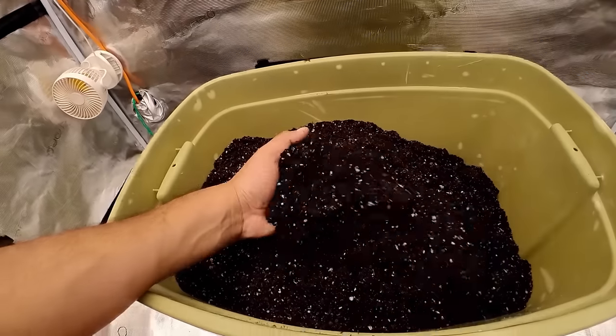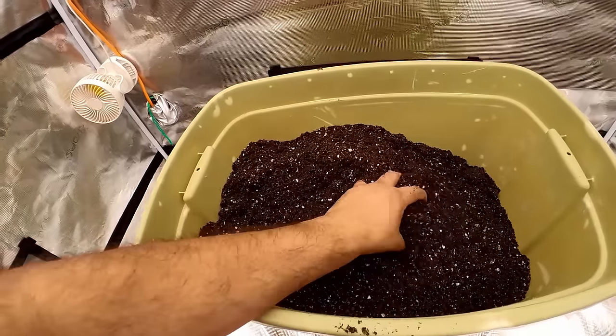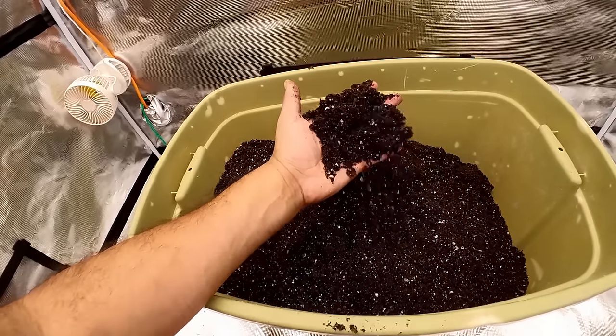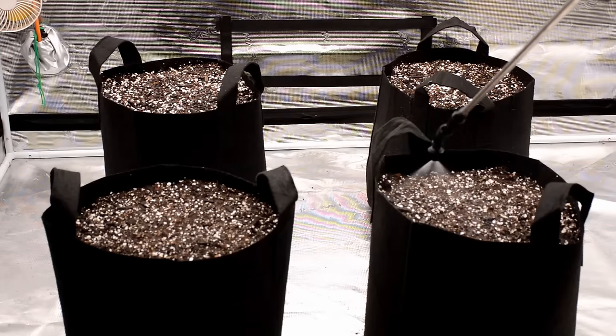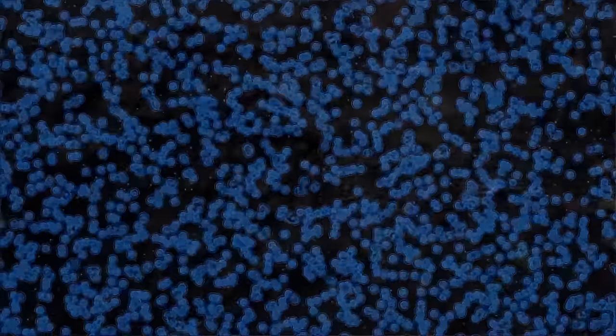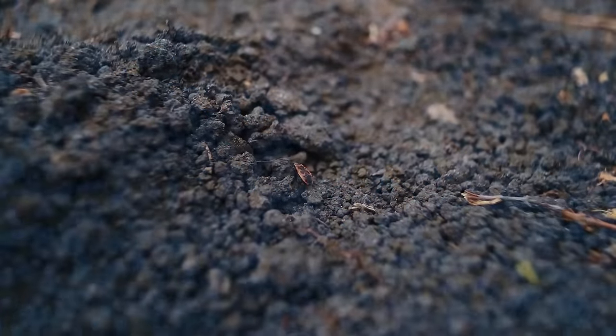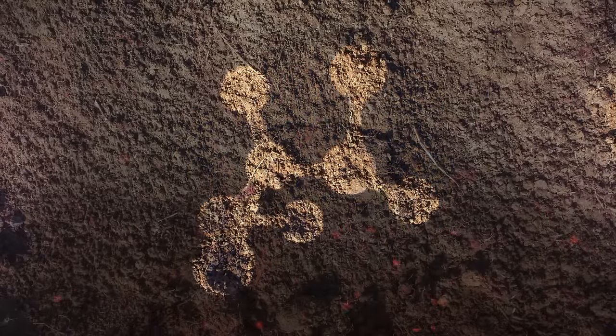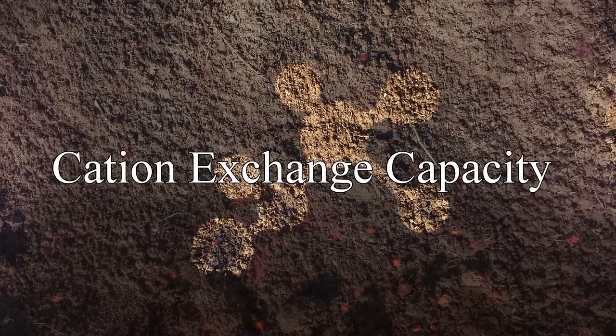Soilless medium is meant to simulate the characteristics of soil. Soil absorbs and holds water, but there are also pockets of air and oxygen at root level. Soil provides a home for microbes and small insects. It has organic matter that decomposes and feeds those microbes. And it's able to attract and hold onto mineral nutrients long enough for the roots to absorb them — this is called the cation exchange capacity of a material.